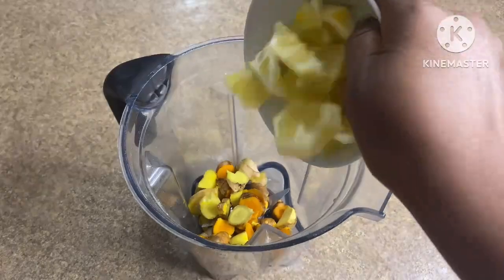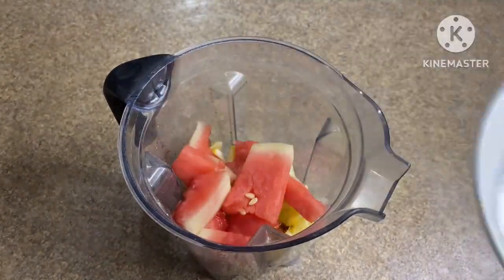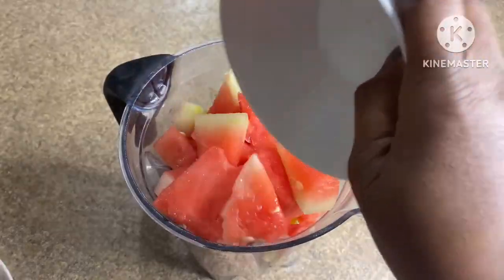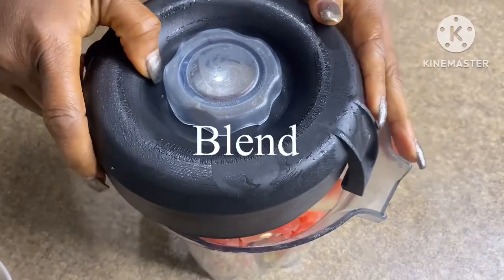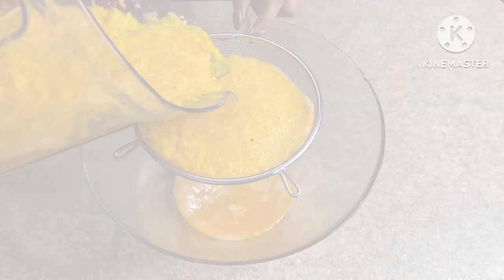Let's blend everything we've prepared — the turmeric, the ginger, the lemon, and the watermelon. I did not add water; the watermelon itself provided the juice.